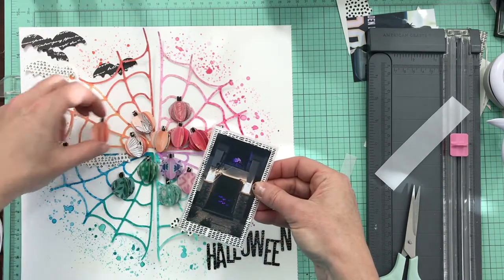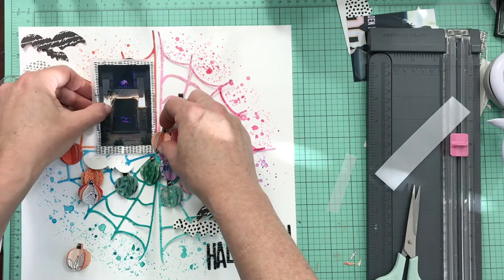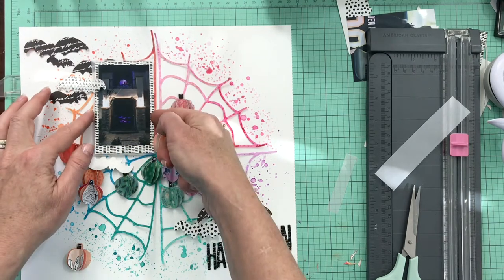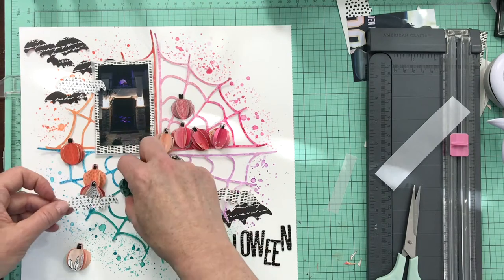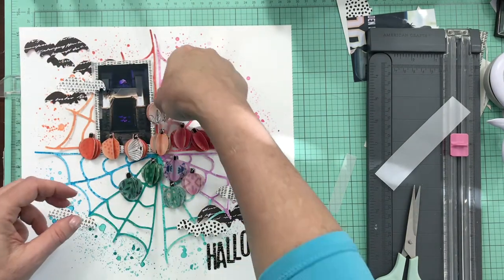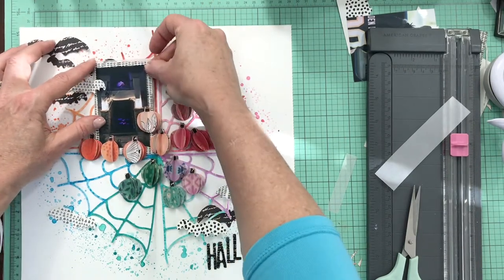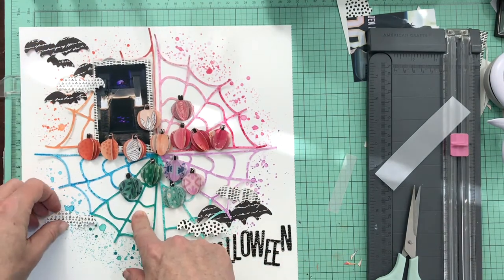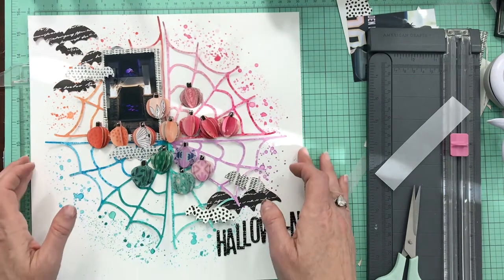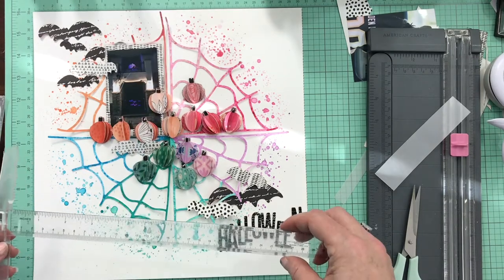The smaller, skinnier photo just fits better with the page — you can still see all the focal points so I didn't cut out any essential parts. I'm moving everything around again, putting the pumpkins back on top because I want them layered over the photo. I like to add lots of layers: the background mixed media layer, the painted spider's web, then the paper punched pumpkins, then the bats, the photo, and the photo mats. This is basically how it's going to look in the end.